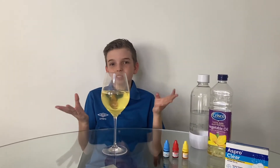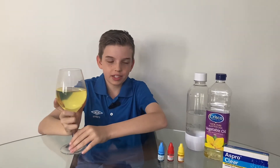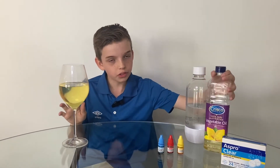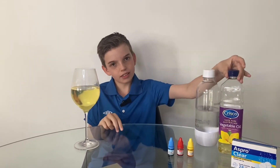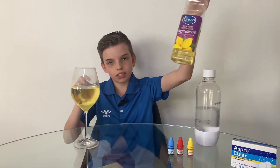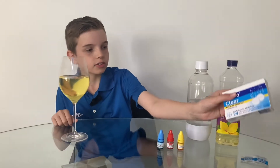Now this boredom buster is fun, guys — cheers! No guys, this isn't wine, I'm just kidding — it's vegetable oil. So for this boredom buster, the first step is you need vegetable oil and you're going to pour it into a glass. You'll also want to get yourself some Aspro Clear.